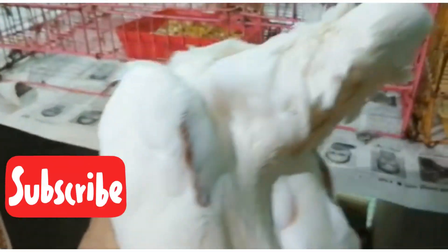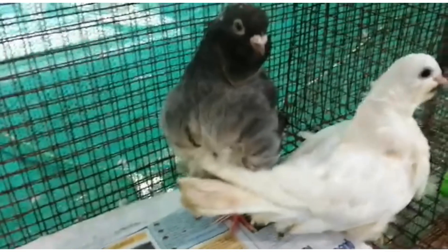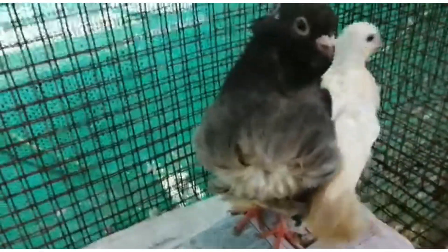If you want to subscribe to the Chinese Soul, it is a short bird — which is the standard for Chinese Soul.